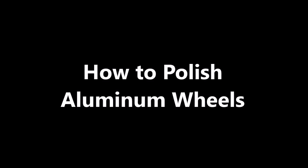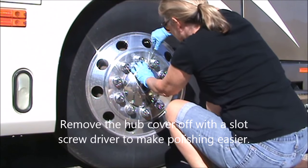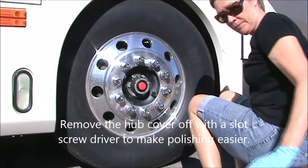This video is going to show you how to polish an aluminum wheel. This aluminum wheel is on our RV, but it would be the same for any aluminum wheel.